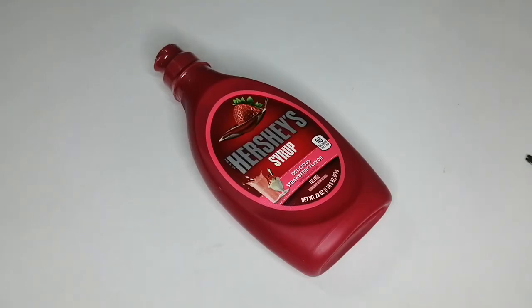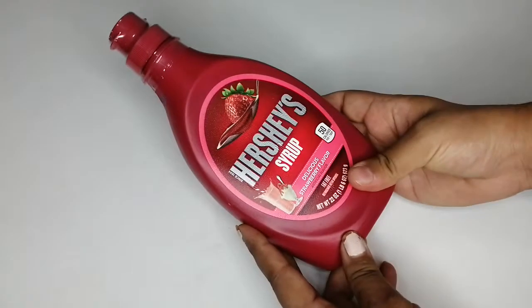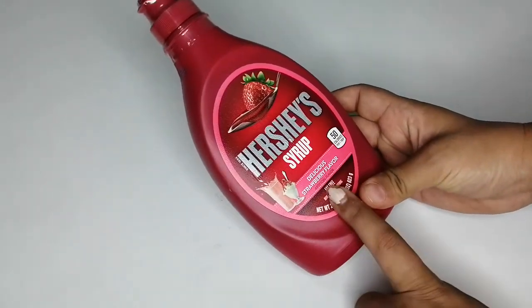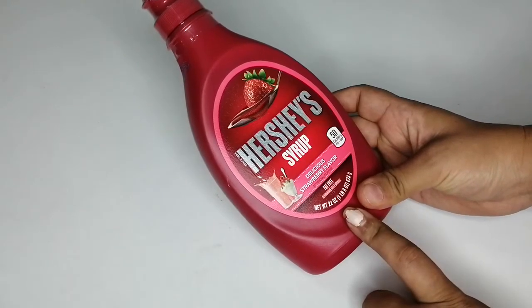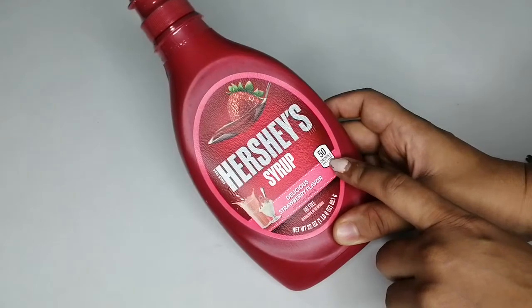Hello friends, welcome back to my channel. In today's video I'm going to show you this Hershey's syrup — delicious strawberry flavor. It has artificial flavor, it is fat free, which is very nice, and 50 calories per one tablespoon.